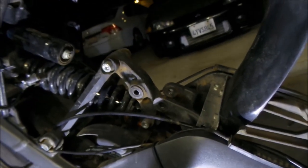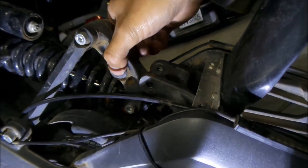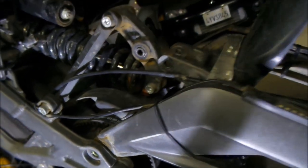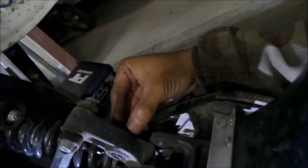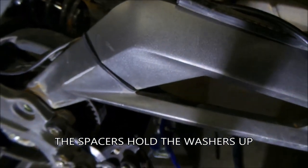There are some washers here on the linkage - don't lose them. One of them just fell off. I would say just take those washers off for now so you don't lose them. There's one on each side. You can leave the spacer in there, but it'll be easier to put the swing arm on too.